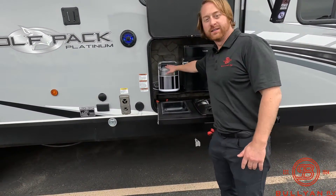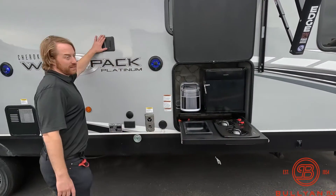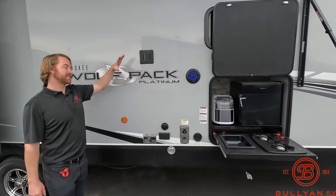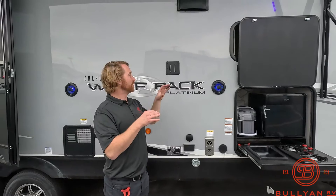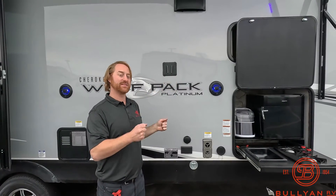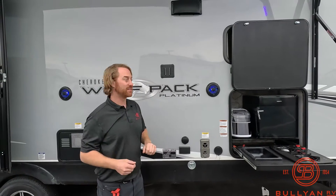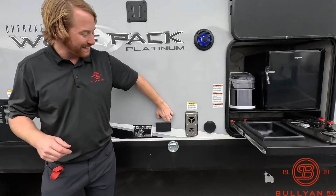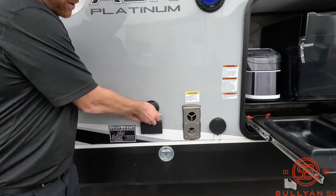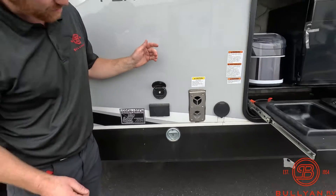Ice maker — get those cocktails going. What they have on these Cherokee units is a TV backer that is universal. So you could use it inside, take it off, and then put that same TV outside here to watch TV outside as well. Right here you're going to have your 110 plug-in and then your cable plug-in right here.